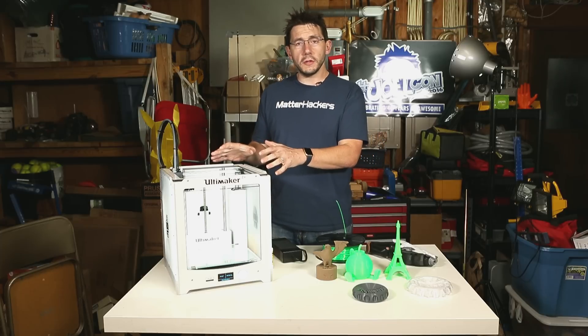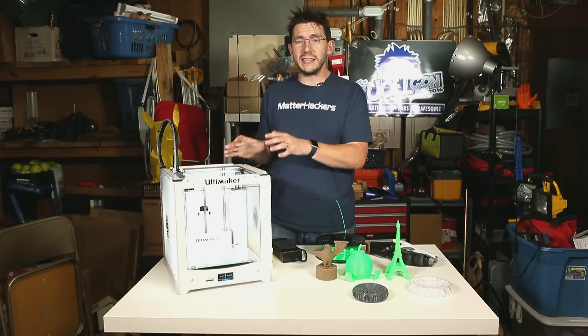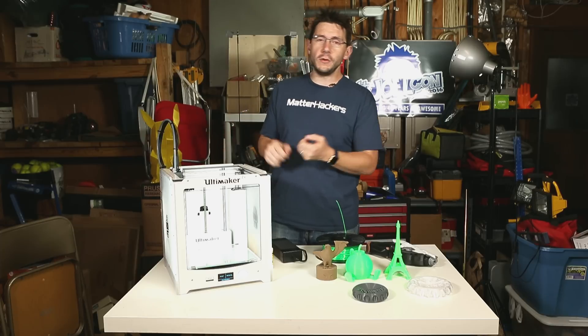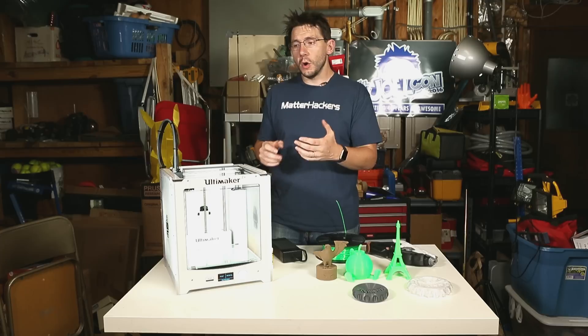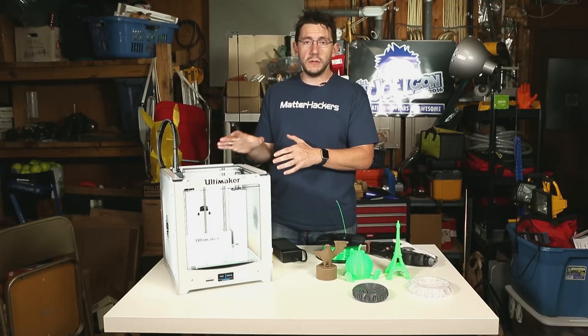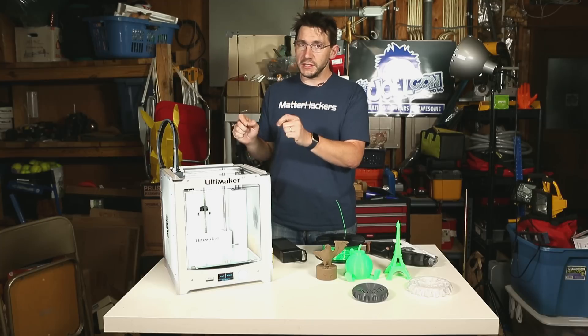I wanted to call out the build quality of the Ultimaker 2 Plus. It's built incredibly well and I can see how this machine would be really good for high-use environments like makerspaces or educational facilities. If you're going to have a lot of people using this without much downtime, this is built for it.